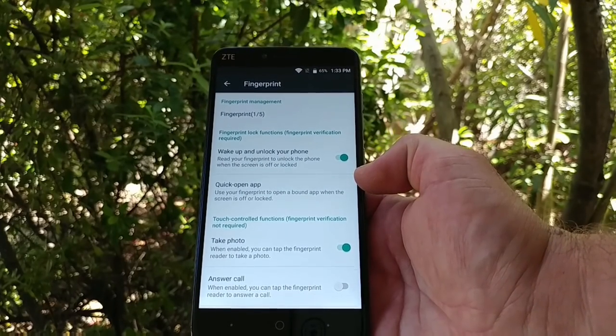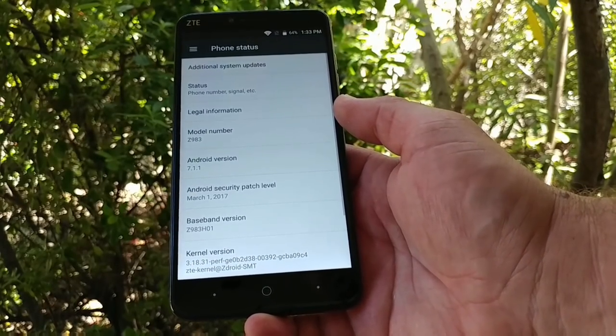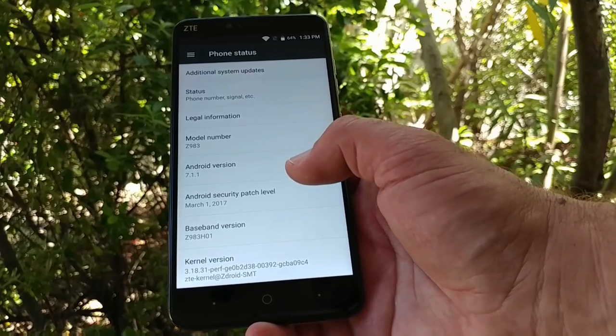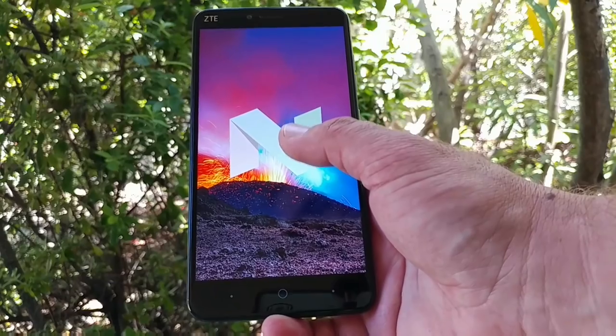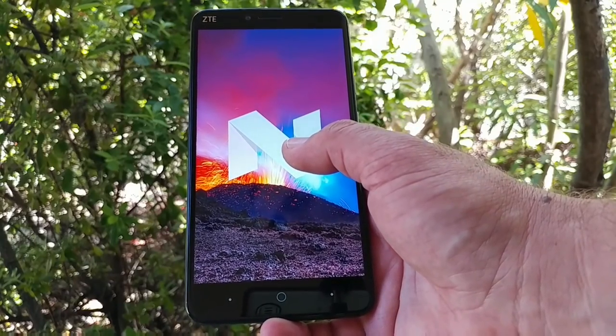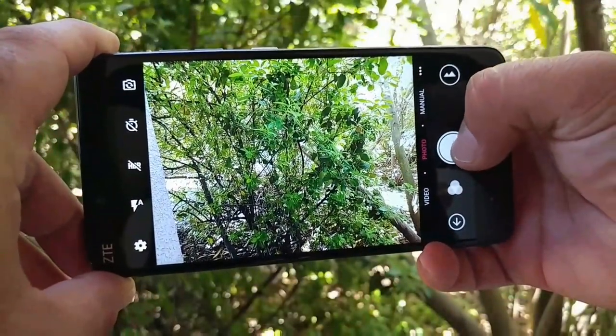Going into About Phone, this device has the March 1st security patch as well as Android 7.1.1, which is great to see. Not even my LG G5 or V20 have that yet, so it's good to see 7.1.1 on the ZTE Blade X Max.